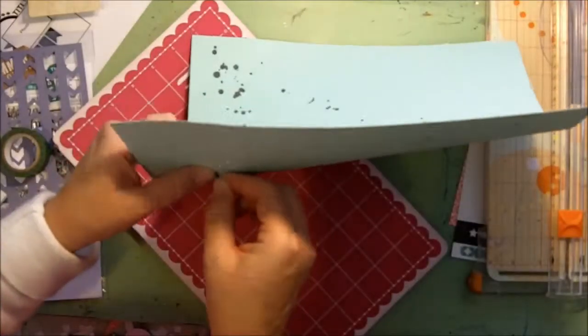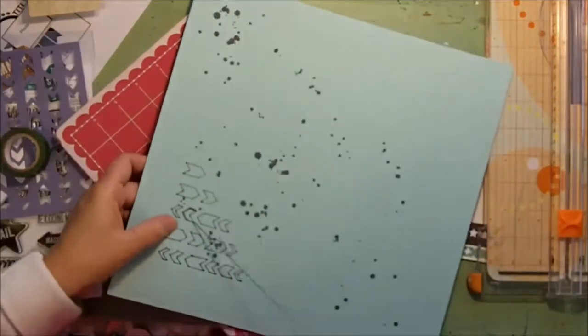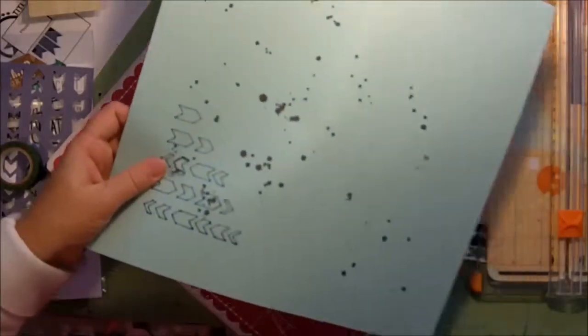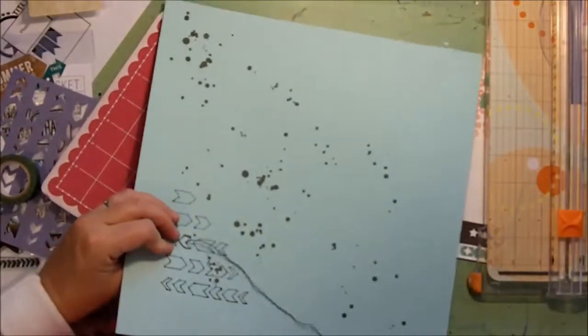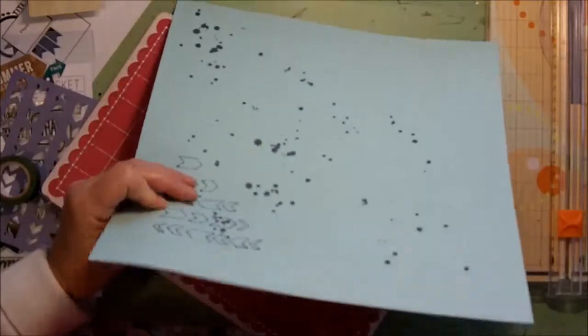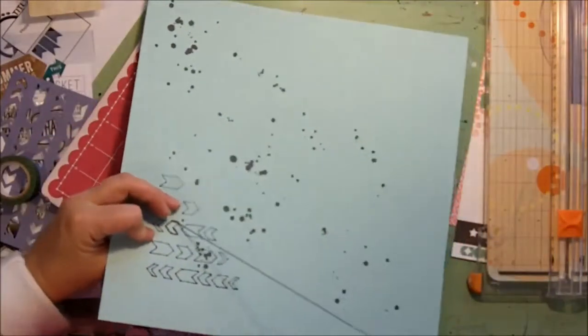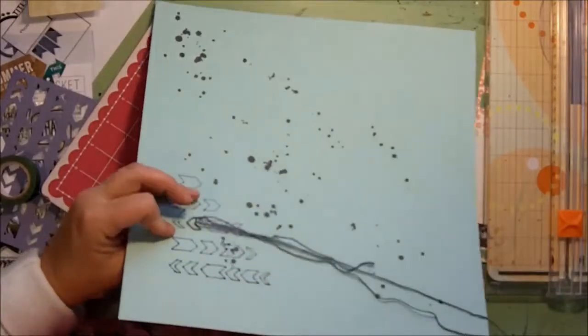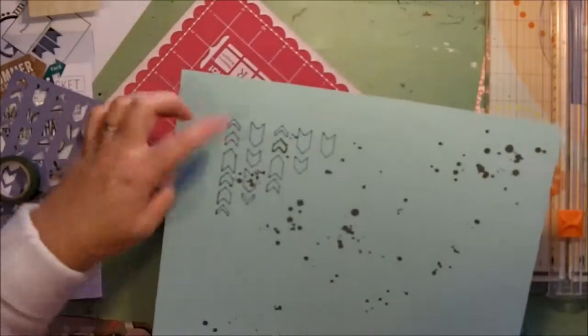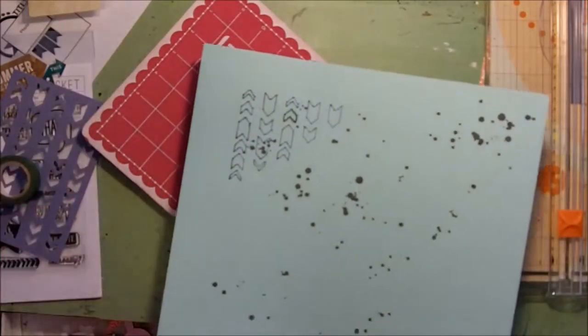Back again — trying to find the hole I was looking for. The pattern of dots on the back is a little confusing. And back to where we started. Okay, so that gives you an idea of how I'm going to be doing it, and I'll do the rest off camera.